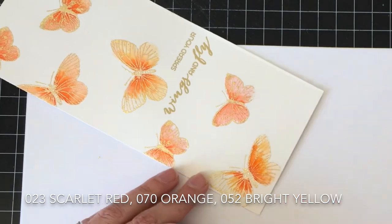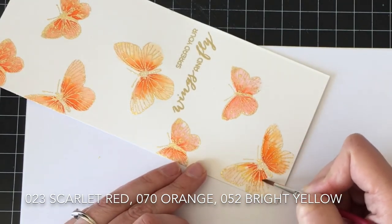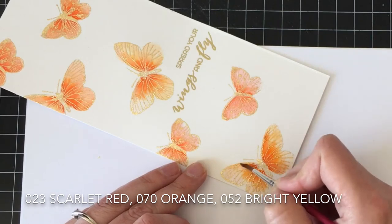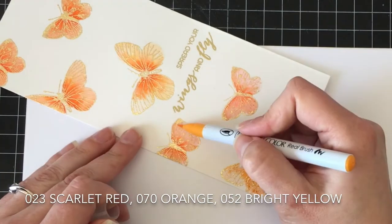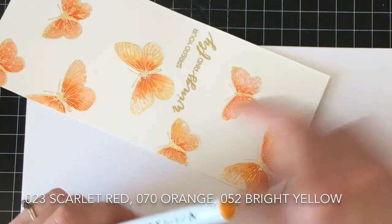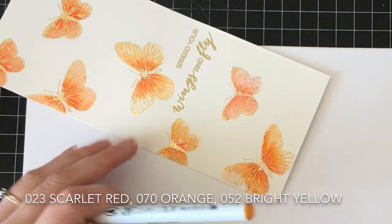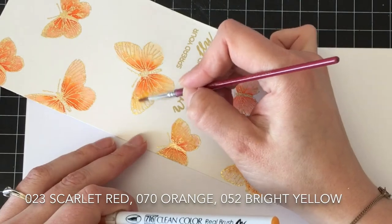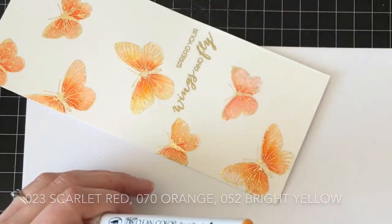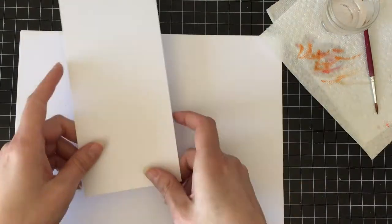I'm just going to finish this last butterfly here and bring in the clean water close to the edges and then pull the color out. On Bristol smooth the ink doesn't sink in as quickly, so it works really well for this technique — as long as you don't mind the mess from the gilding flakes going absolutely everywhere. This middle butterfly wasn't as colored as I wanted, so I just added a little bit more.